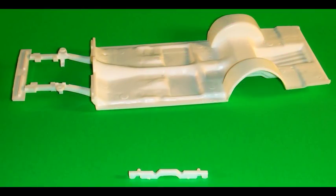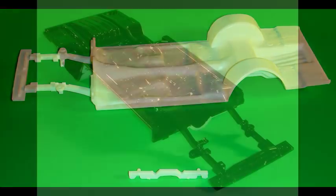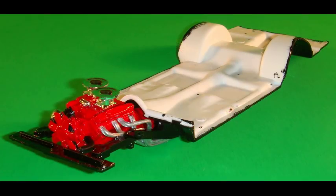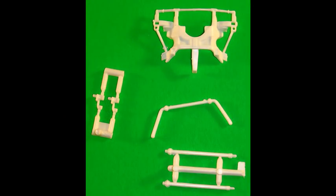Get out these two pieces and add the transmission crossmember to the chassis, then paint that gloss black. Locate the engine assembly into the chassis and leave it in place — don't glue it in quite yet. Gather these pieces and paint the engine crossmember, the front stabilizer, the torsion bars, and the left and right front suspension pieces Model Masters gloss black.